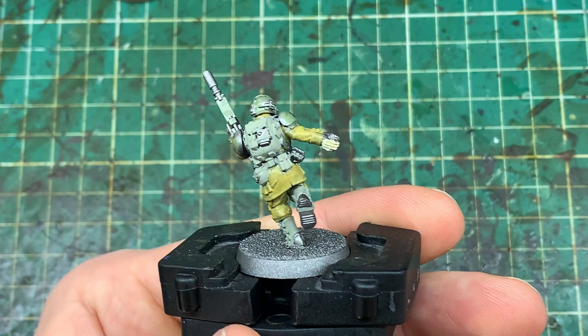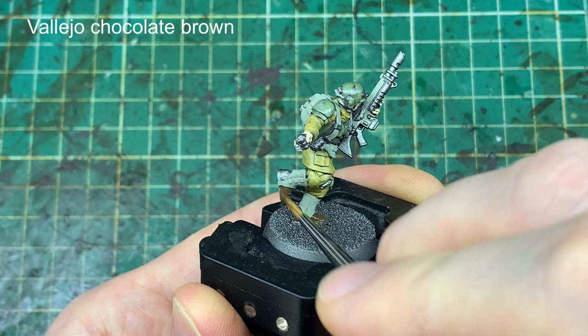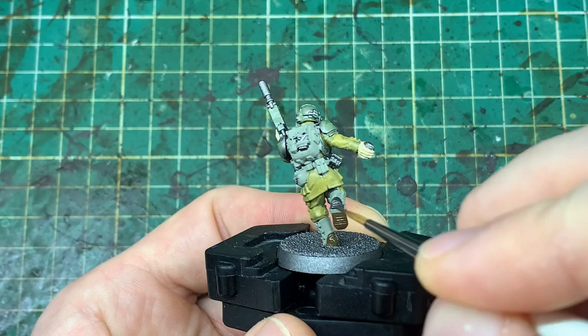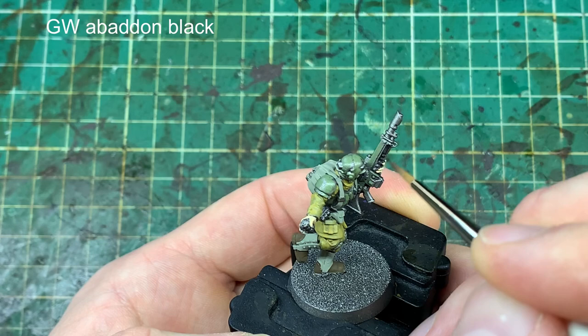For reference, if you watch my channel I do all my paints off a wet palette, so these have been slightly watered down before they go on — check out the wet palette video if you're unsure about that. Onto the boots now: just a small area of leather on the models covering the boots, and you'll see where I've done the strap with the previous green gray.